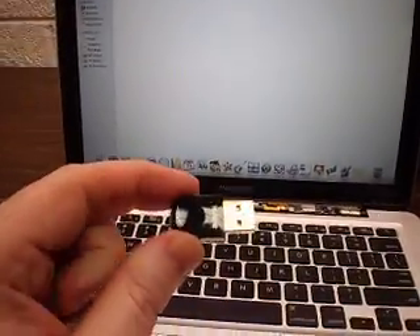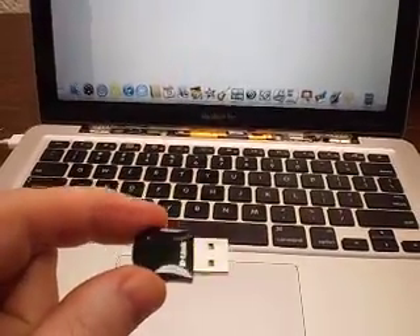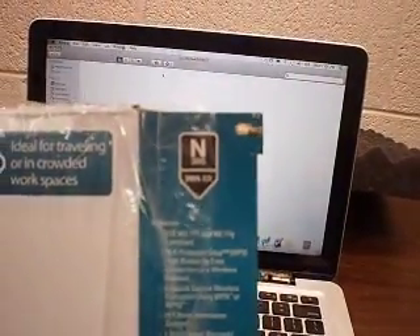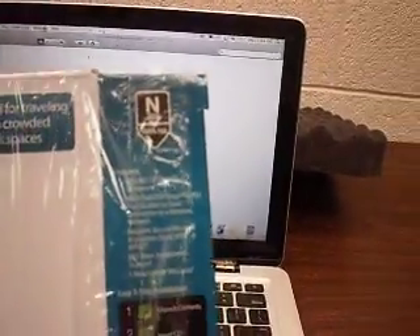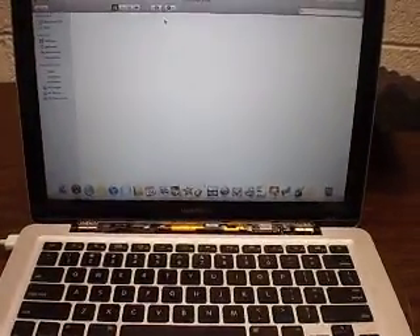So what I did was I went and purchased this little Network Card. It's an N Card made by D-Link. The model number is DWA-131. It does work. This is 10.5, and all you have to do is plug it in and get the drivers. You can get the Mac drivers for this D-Link card from D-Link.com.